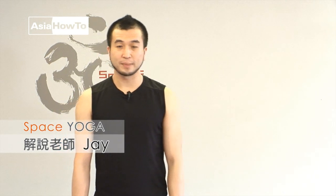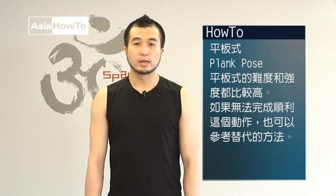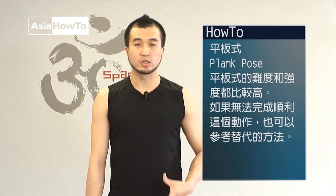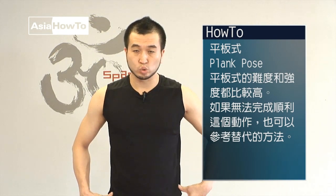大家好，我是Space Yoga的Jay老師。現在我們要示範的動作叫平板式，英文名稱叫Plank Pose。平板式這個動作是有一點點強度跟難度的動作，它主要藉由我們核心的穩定去幫我們骨盆的地方固定住，之後配合我們大腿的力量跟手臂的力量完成這個動作。